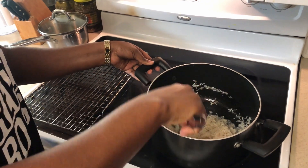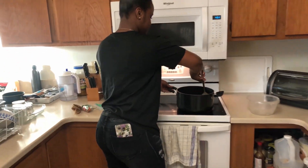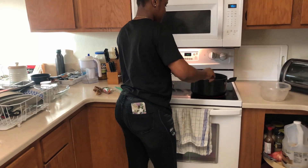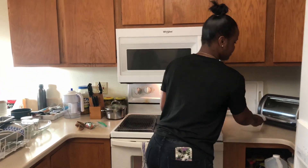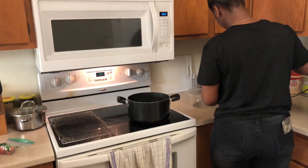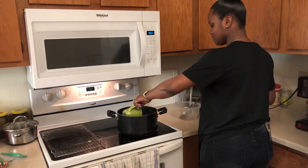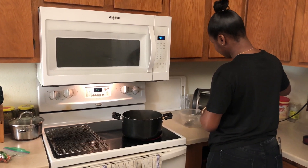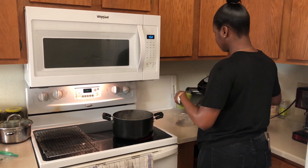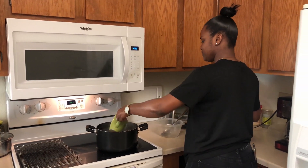Mix it in with light seasoning. We are going to add three cups of boiling water to the rice — one, two, and a little three.